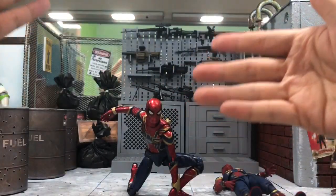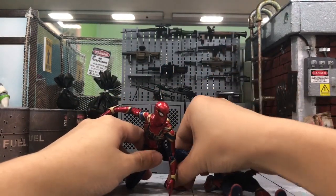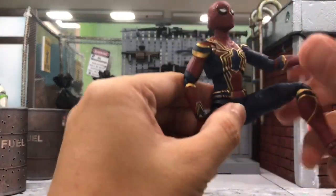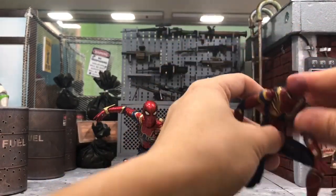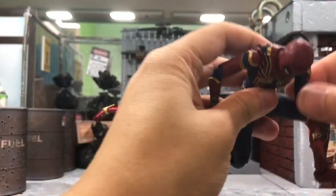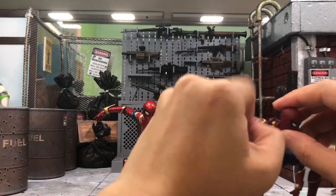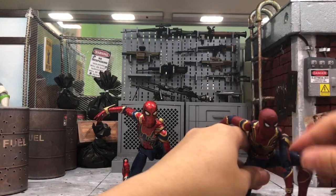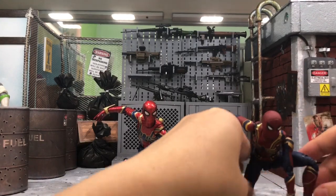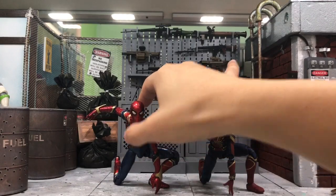Just be careful about paint rub and the joints as I mentioned in my review. The SHF can also do pretty crazy poses without much worry, although I did see someone who broke the hand peg joint — that's a very rare case though. So both figures can do dynamic poses, but in terms of overall look, the Mafex clearly looks much better and more screen accurate.